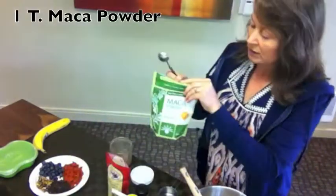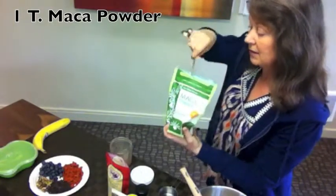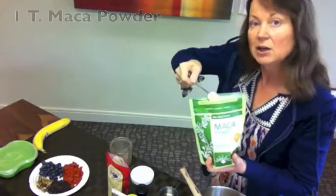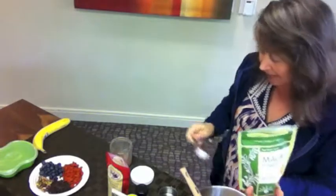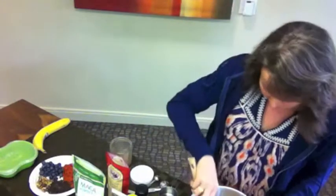Next, I'm going to add one tablespoon of maca powder. This is really great for balancing out your hormones and gives you a lot of stamina throughout the day. You do want to use this sparingly — sometimes people get a headache from it because it is very powerful. So maybe put half a teaspoon up to a tablespoon, anywhere in there.